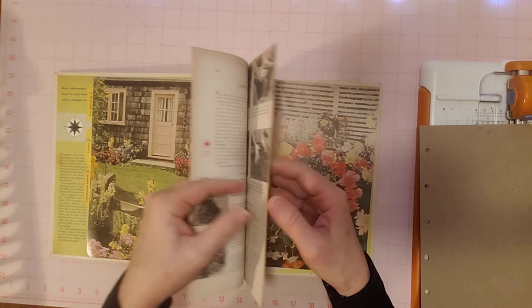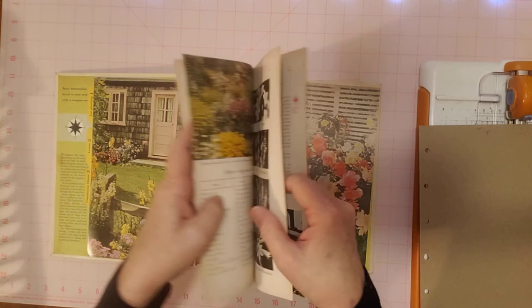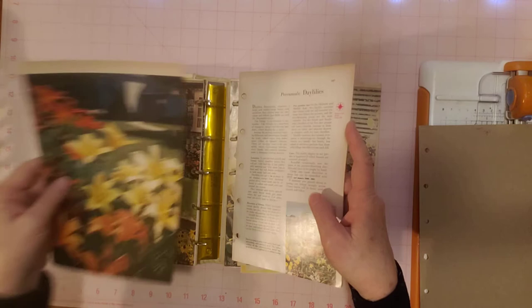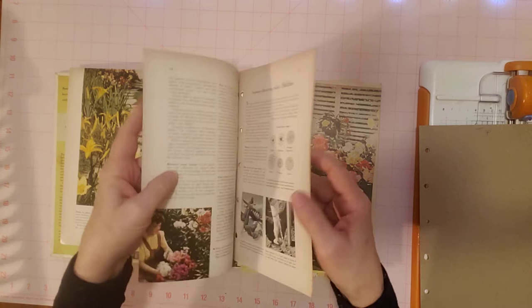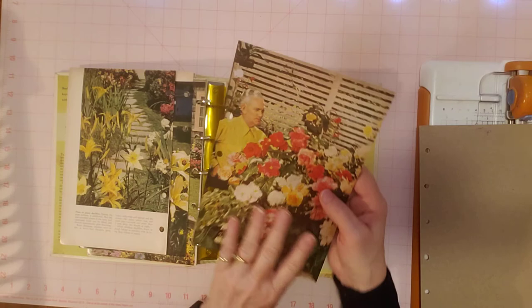She had said that if you wanted to make a binder journal but didn't necessarily want to make a garden themed one, you could just get out whatever your binder is — cooking, sewing, whatever — and do the same kind of concept but with whatever theme your binder is. I'm going to keep that one — I'm going to keep all the pretty ones.